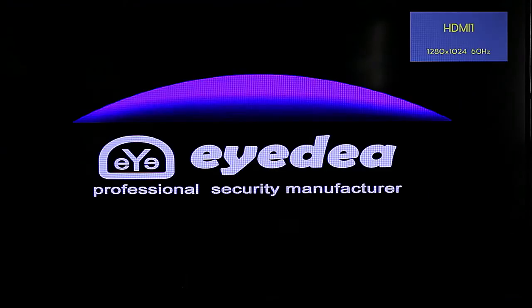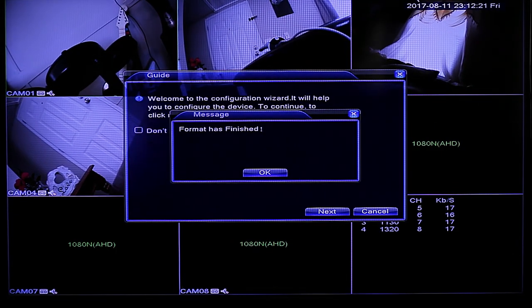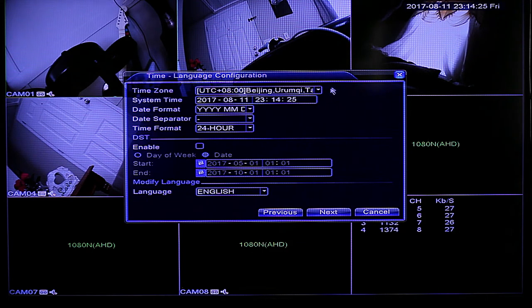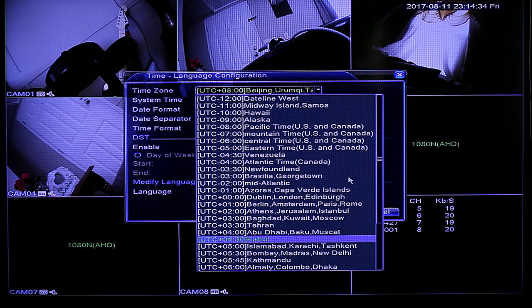The first screen on boot is the IDEA welcome screen. The system automatically formats the hard drive, so no manual formatting is needed. Next is the configuration wizard, followed by the system login — since we haven't changed the password, just hit OK. The second screen lets you choose your time zone, system time, date format, and language.